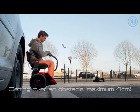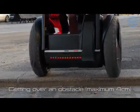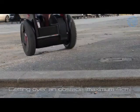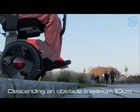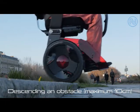Approach the obstacle one wheel after the other — this is the safest technique. Alternatively, approach the obstacle at a right angle at an appropriate speed with both wheels at the same time.